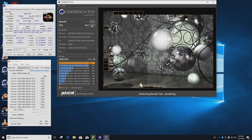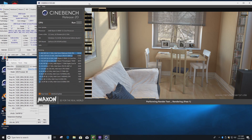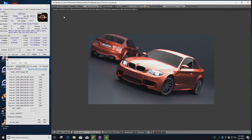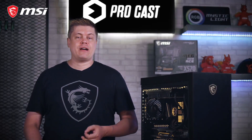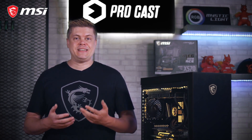We fire up Cinebench R15 and we gain 131 over stock, coming in at 3,231 points. In Cinebench R20, just a hair shy of 400 points with 7,420 CB marks. Blender's BMW finished over 7 seconds faster at 2:33.43. You can use Cinebench R20 for stability testing, running it for around 10 minutes. We're getting very close to the thermal limit of the AMD CPU.